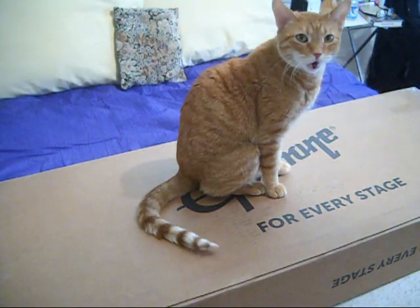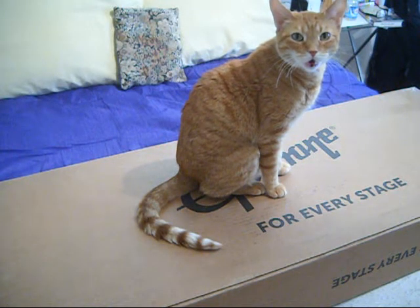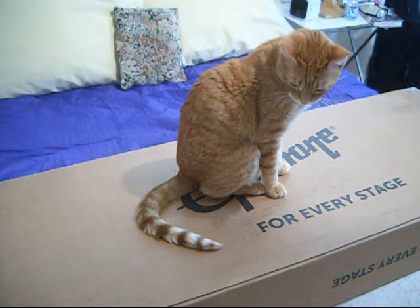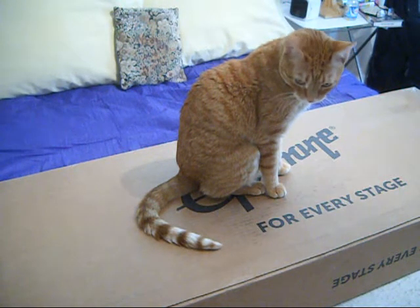This is a little Gretsch Junior Jet. I think its model number is G-2210, I could be wrong. Anyways, we just wanted to invite our assistant in, and we're going to proceed with opening up and taking a look at the new guitar.